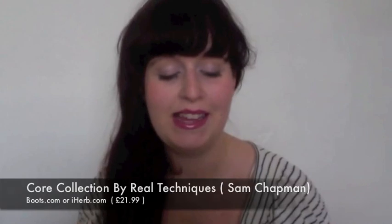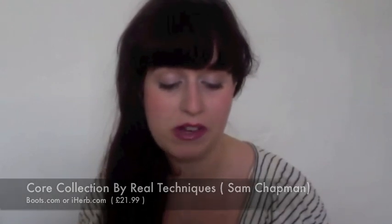Hi everyone! In this video I'm going to be talking about the Real Techniques Core Collection by Samantha Chapman. There she is, looking gorgeous.